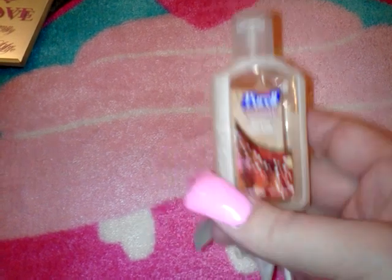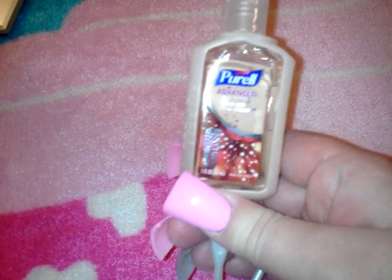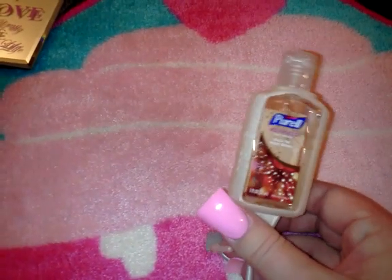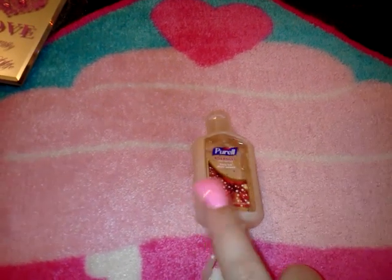I picked up another hand sanitizer — Purell Advanced. This kind actually makes your hands smell really good, like vanilla. It's the 'Sprinkled with Love' scent — looks like a holiday one, but they had quite a few including evergreen. It comes with a little holder you can attach to your keychain or purse, and you can refill it. Some character hand sanitizers make your hands feel sticky afterward, but this one doesn't.